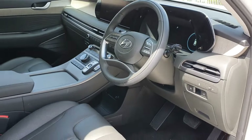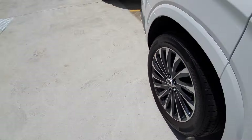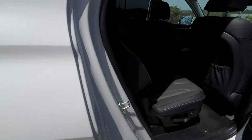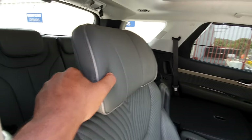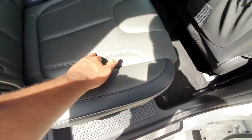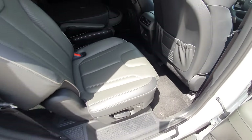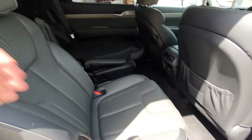Here are the rear seats. These are more of the captain's chairs style, and they push down nicely. You can actually press this button and the whole seat slides forward easily, which makes it easy to get into the third row.